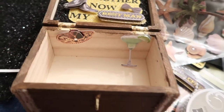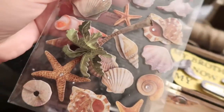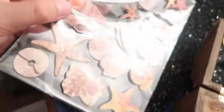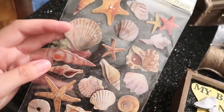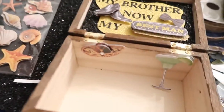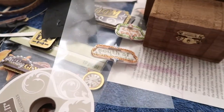We're obviously getting married in Mexico, so I want to add something here. I'm not sure exactly what yet, but I also got these — there's a palm tree, and I also got these cool starfish and seashells. I like them because they're more realistic; they don't look too cartoonish.